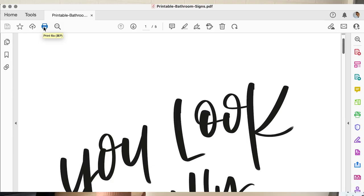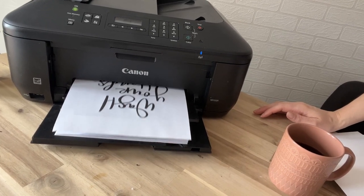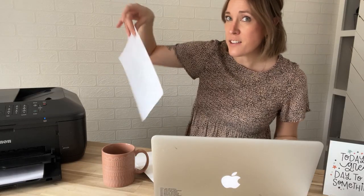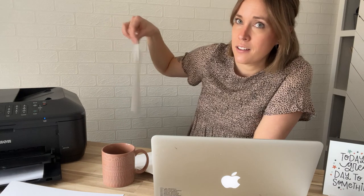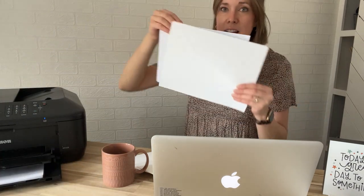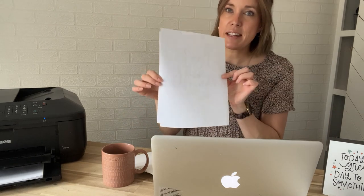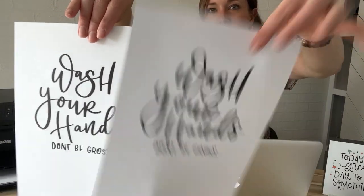Beyond that, just make sure you're not printing in a draft setting, which will rush through and not do a great job. Also make sure your printer is set to print the right size. If the printable is multiple pages and you only want one, go to 'pages to print' and select which page — for me, that's page three. Here's the comparison: cardstock is thicker, holds its shape better, and is less opaque than standard paper, where you can see the background through it.